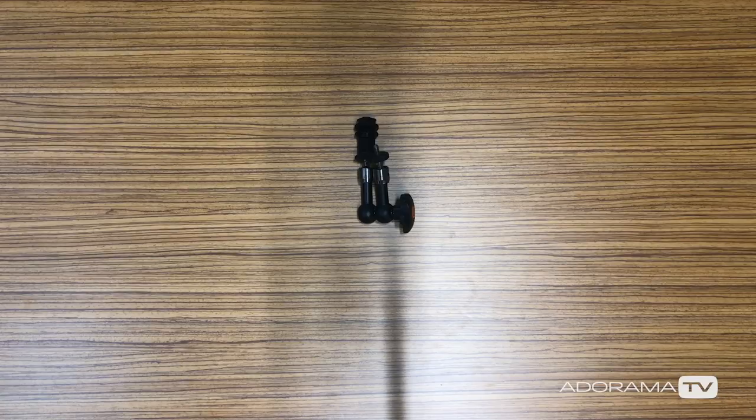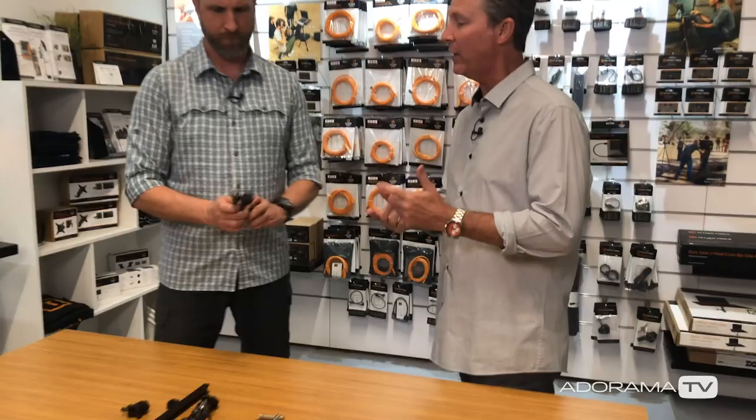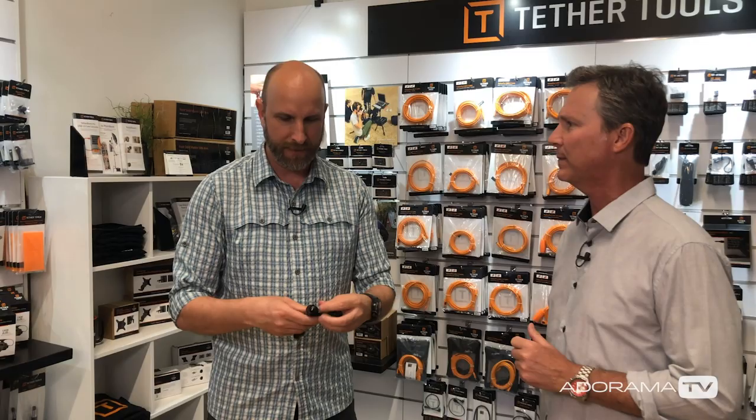Josh showed me a mounting solution — really all you need — that will mount mics, lights, and monitors using industry-standard quarter-20 threads. You can mount GoPros and pretty much anything; it's tiny and super lightweight. But my big concern was power.